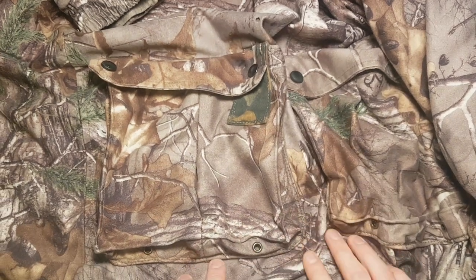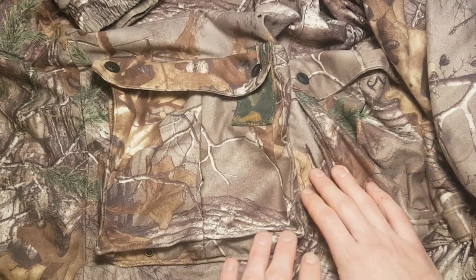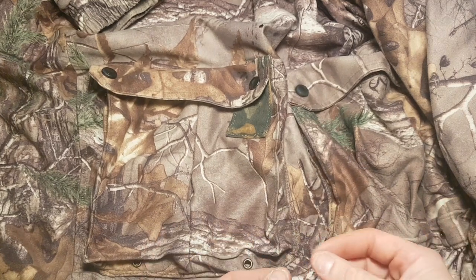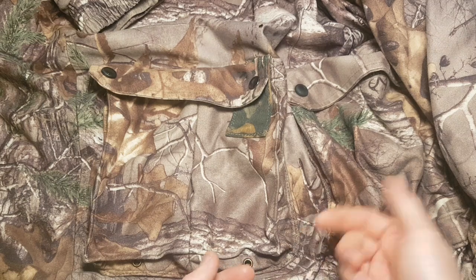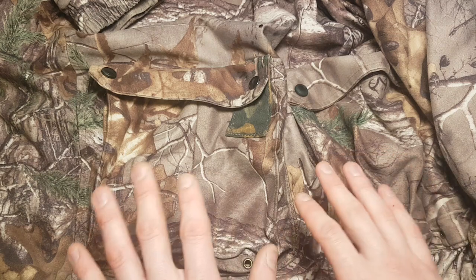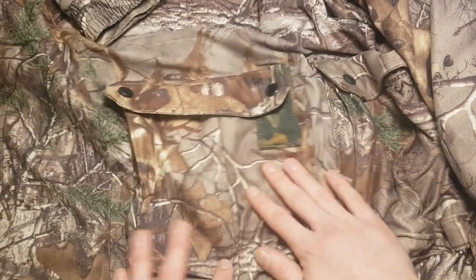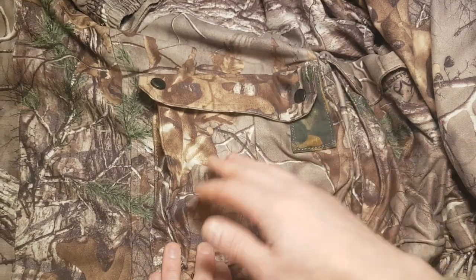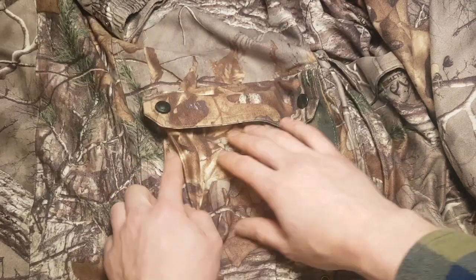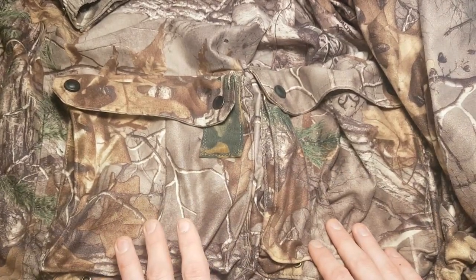In a previous video in this playlist, whoever put on these pockets originally did a sloppy job — and by sloppy I mean there were tails of threads hanging out everywhere. Leaving that for a customer to deal with is sloppy. So I cleaned up all of the other sewist's work and did another pass on each of these pockets using bonded nylon thread, so they're going to be much stronger.